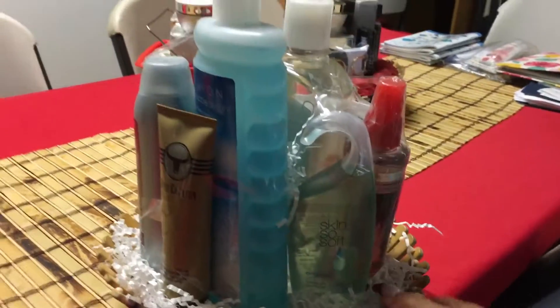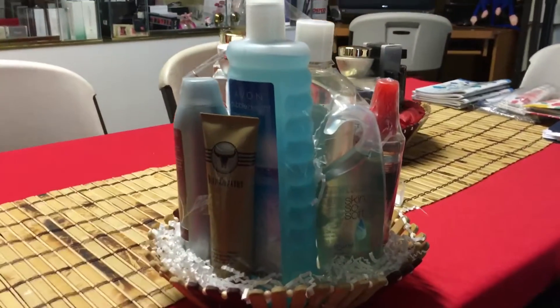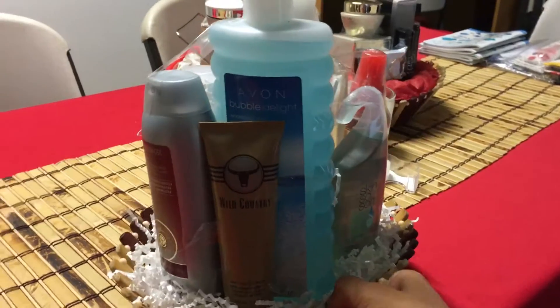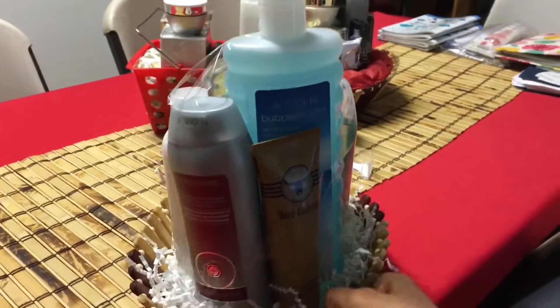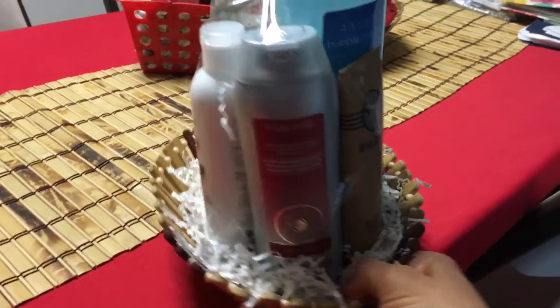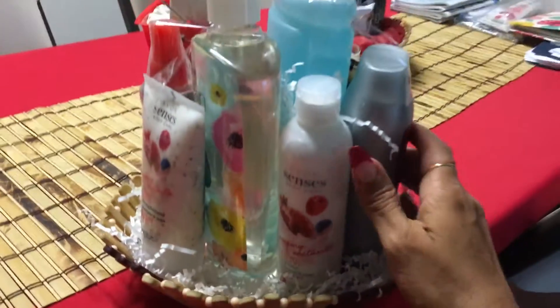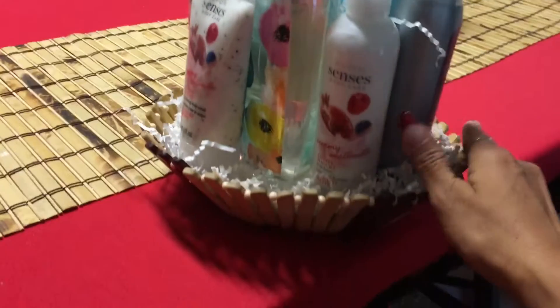Have a successful Father's Day sale — here's a great idea. You can put different miscellaneous products together that you have not sold, put them together, and make a nice basket.